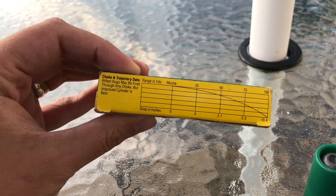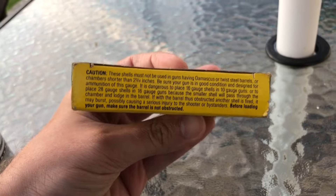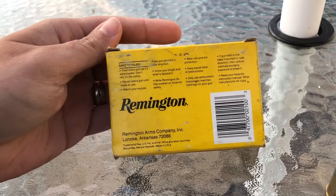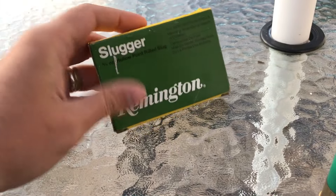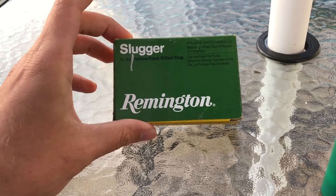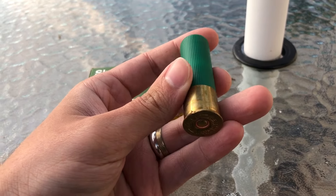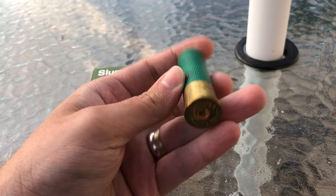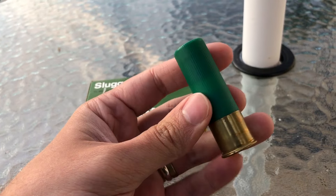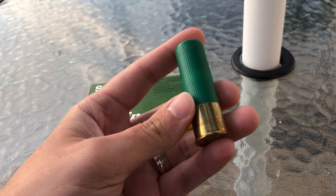If you want to read anything or check out any part of the box, just pause it. All in all, pretty typical Remington green and yellow slug box. They do still make these, although I have not seen them in quite a while. This box is a little bit older, and as you can probably tell from the shell, it is a little bit corroded in places. These were donated to us by a viewer here locally.